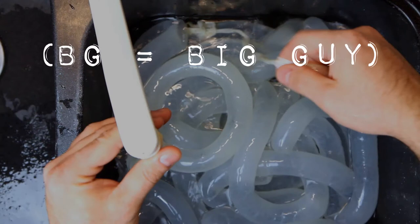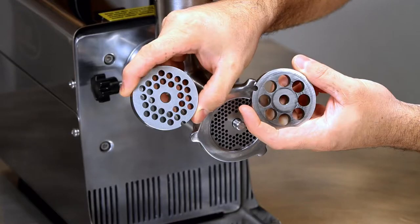Hello everybody, this is the BG and today we're going to talk about how to clean natural casings. This is an extension from the previous video where we talked about sausage making equipment, and so now we'll focus on the actual casing.